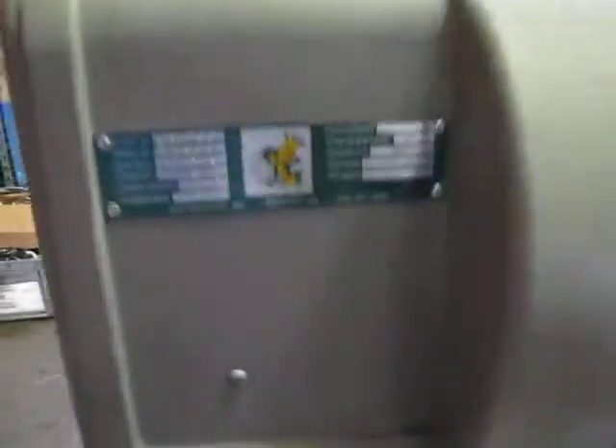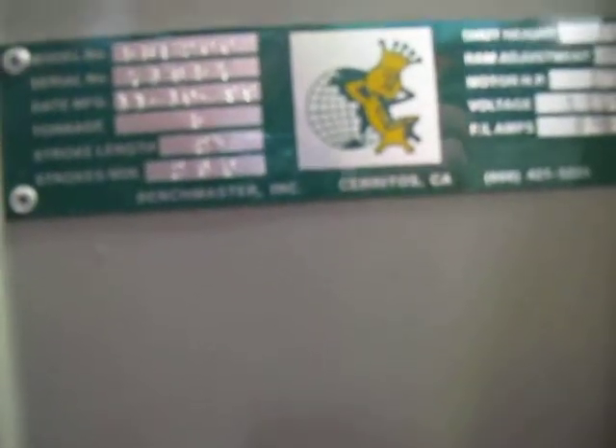This is a Benchmaster — I don't know if you can see that — but it is a 5BF200 punch.